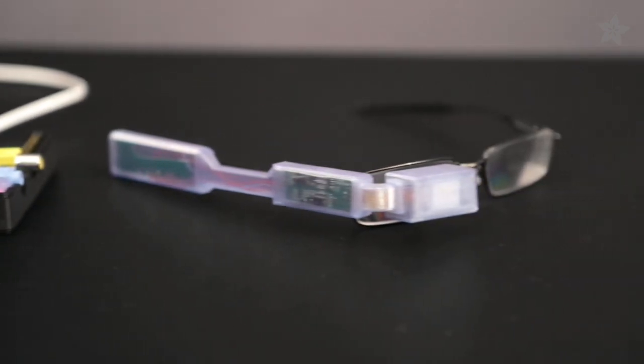Hey everybody and welcome to 3D Thursday. If you missed your chance to get Google Glass, try this project. You can hack this wearable video display to create your own glasses-mounted, wearable computer powered by the Raspberry Pi. Let's check it out.